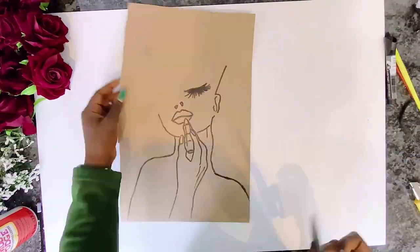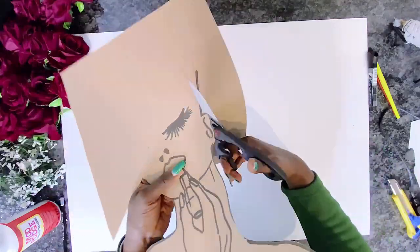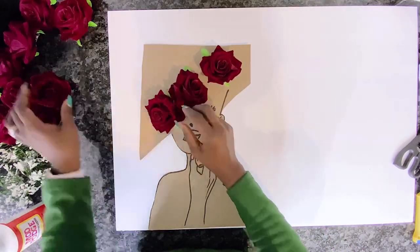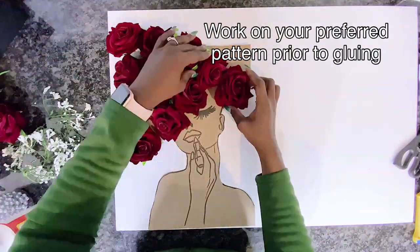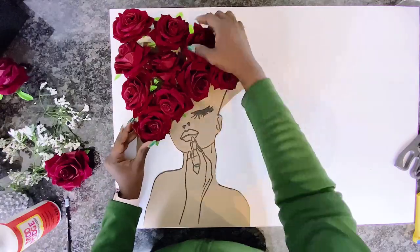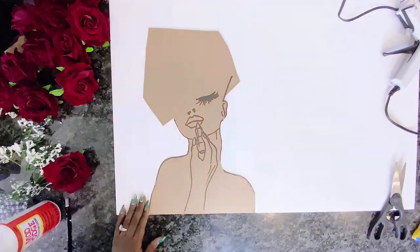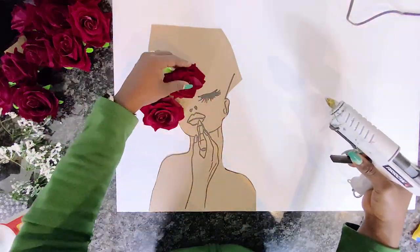This is very similar to my Christmas diva wreaths — if you haven't watched that video, check the link above or the description box. It's similar but different because it's Valentine's Day and we want a little Valentina feel. I went ahead to glue the face onto the foam board, marked the areas where I want the roses, and proceeded to gluing them on.